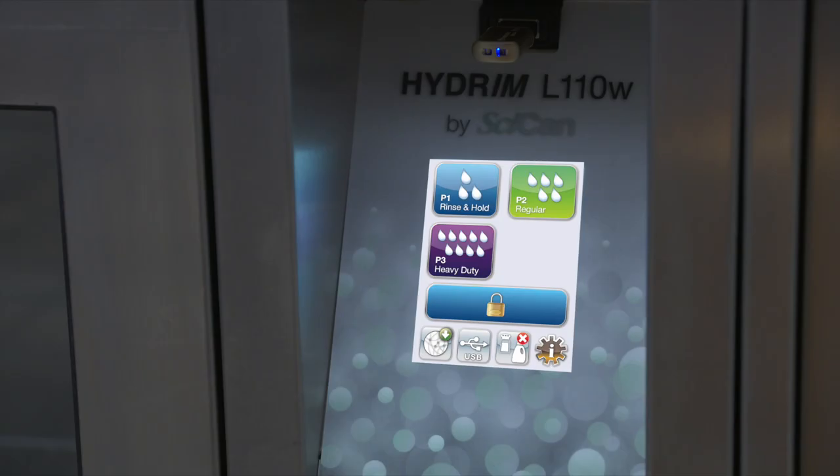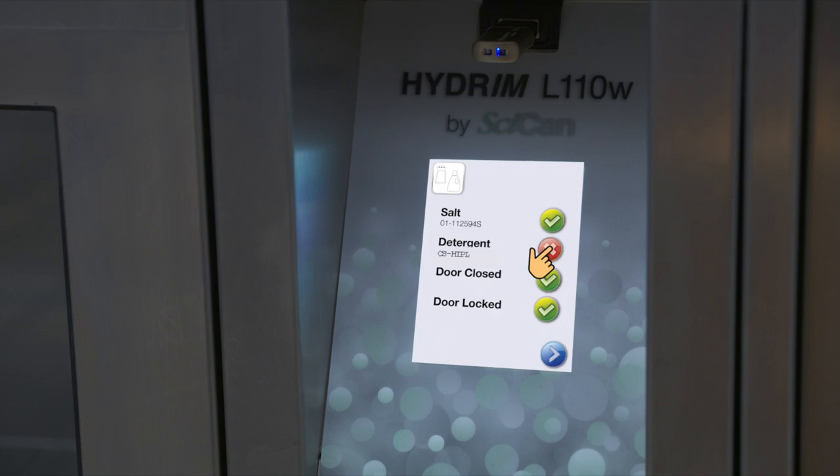To prime the cleaning solution dosing pump, press the water softener detergent icon on the main screen. In the water softener detergent screen, press the red X next to detergent. The unit will prime the dosing system and a green check mark will appear in place of the red X when it is ready for use.